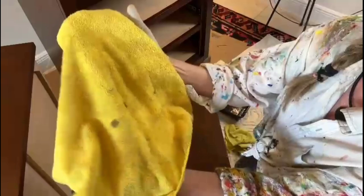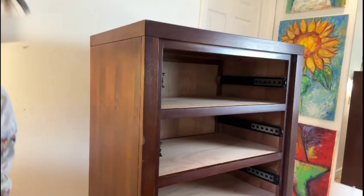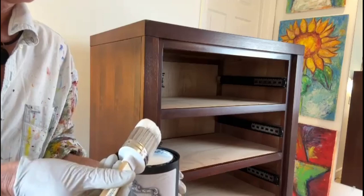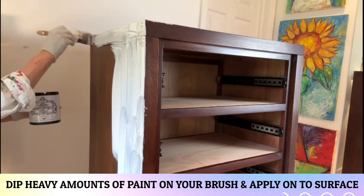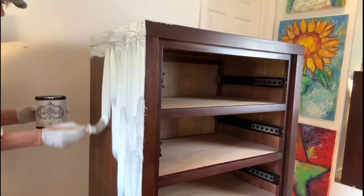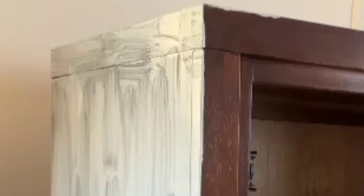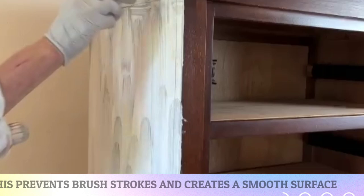This is where the fun begins. The color we're using today is cashmere, and it's supposedly a true white — I've seen some of their examples. I'm going to load up the brush. They suggest doing a small area at a time, which is what we're going to do — finish this area and then go on to the next one. Supposedly you have to roll it out. So this is what they call the ugly coat. I'm going to take my roller right here. Looks pretty good, I like that.